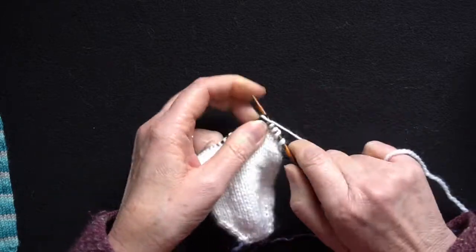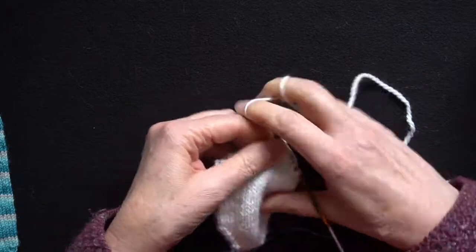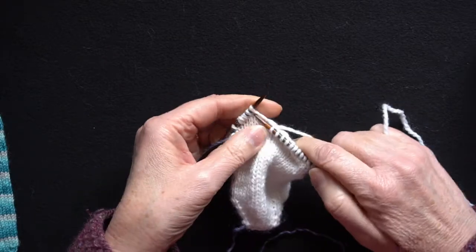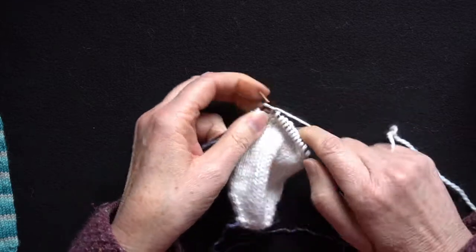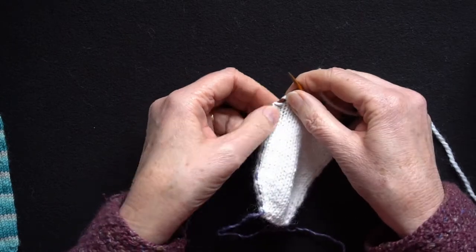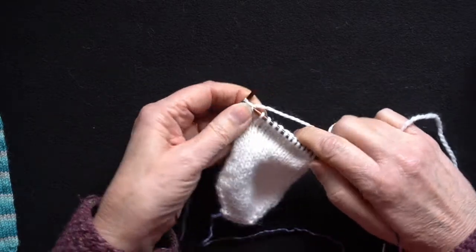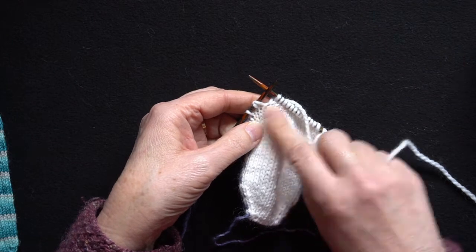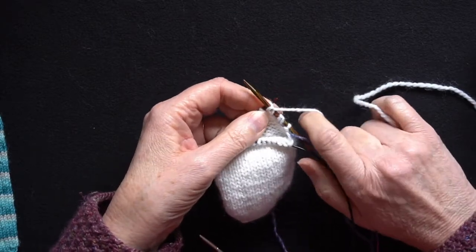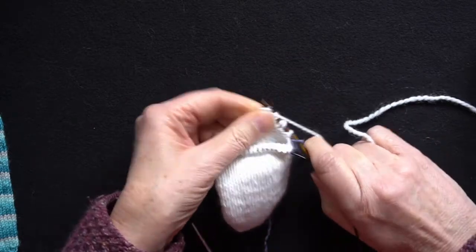I'm now going to knit across to the double stitch I made on the previous row — it should become fairly clear where the double stitch is. As I'm coming towards the end of my row, that was the very first stitch which we didn't work, this is my double stitch here. You can see two loops and then one more stitch. I'm going to knit that stitch. I've knitted up to the double stitch. I now turn with the yarn at the front, slip the stitch purlwise and pull the yarn over the needle to make your double stitch, then bring it round so I can purl back to the other end.